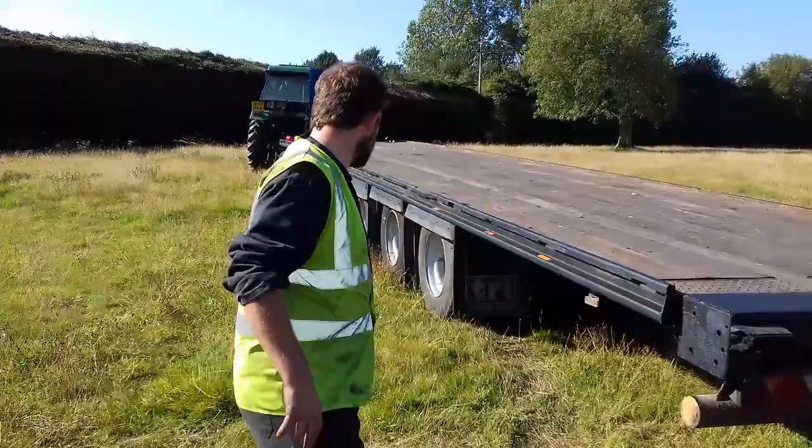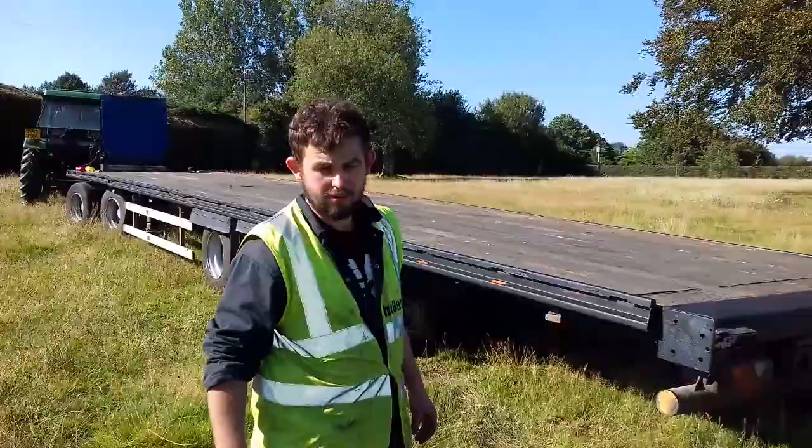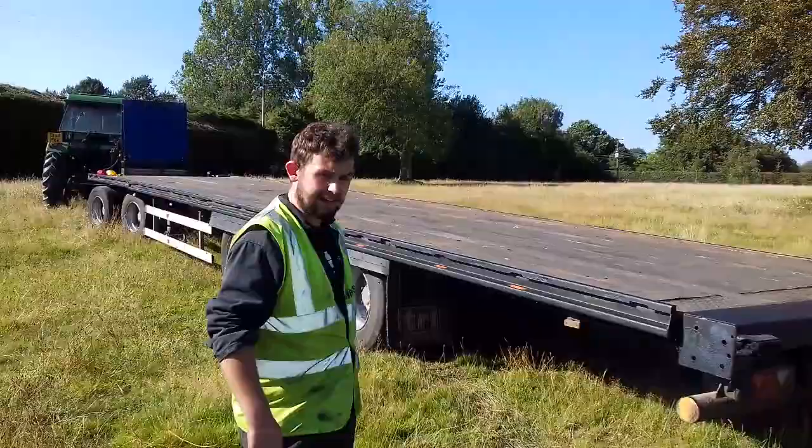We do also offer a single axle dolly to the same spec — brand new fifth wheel, brand new levelling valve. Or we do a 32-foot drawbar trailer, which we have another video of on YouTube if you'd like to look at that. Any further enquiries about this trailer, please ring me on 07968 098 410. Thank you very much for listening.